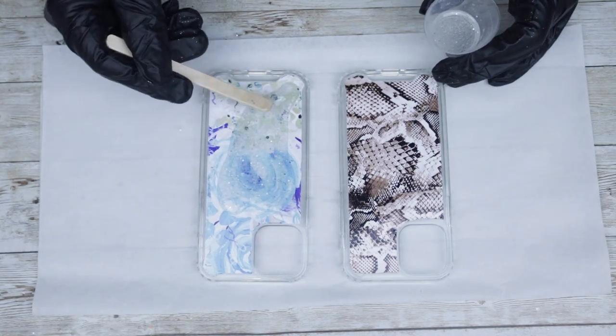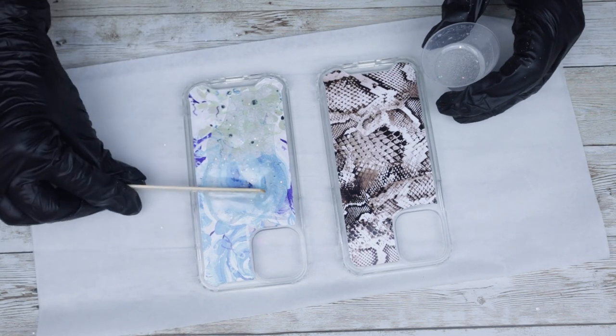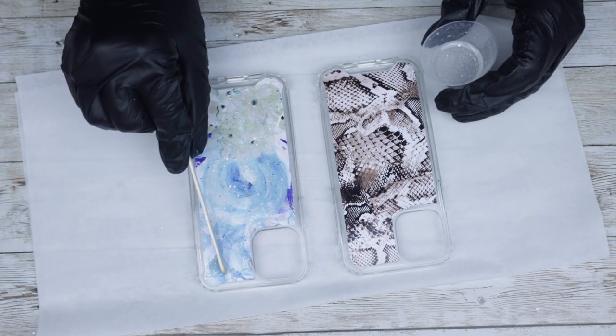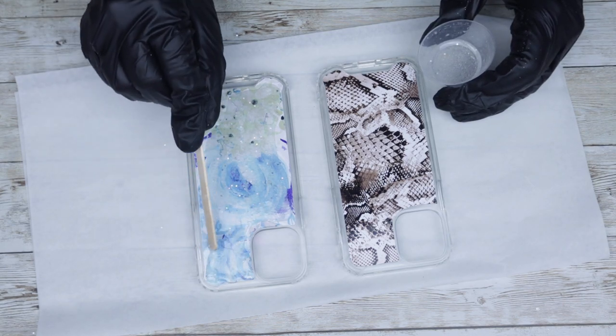For these coats of epoxy, I am using Fast Set from Counter Culture DIY. I mixed up 30 milliliters for both phone cases, so it took approximately 15 milliliters for each phone case.